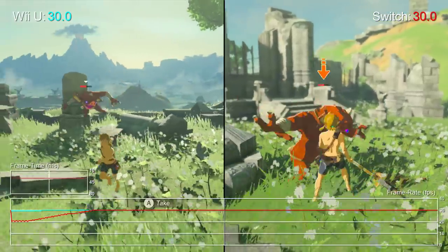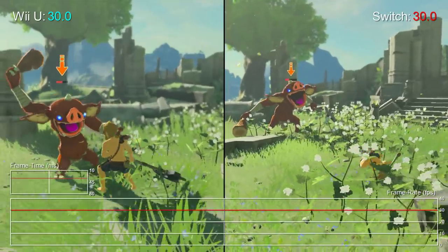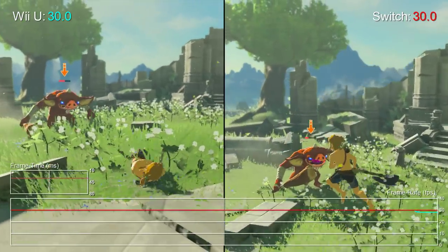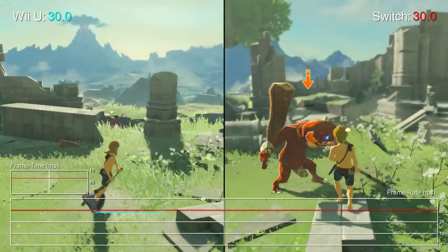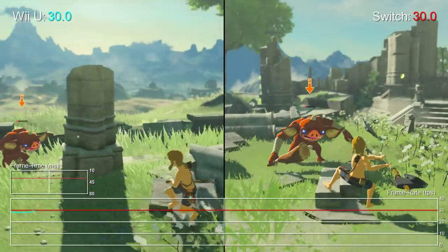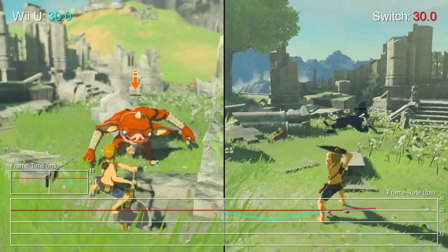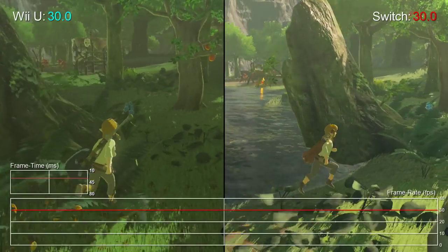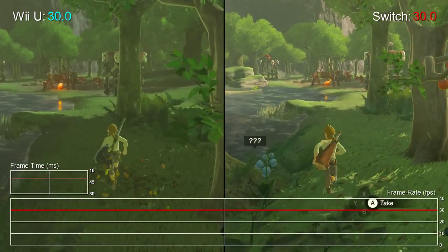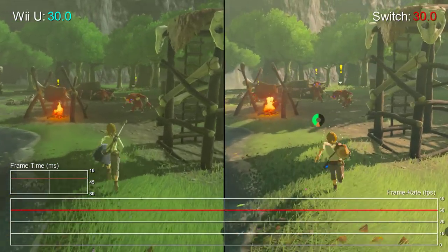With that in mind, it's surprising to find the Switch running in portable mode at 720p doesn't suffer from drops in either of these areas. It suggests the Switch's Tegra chip is better optimised for a native 720p rather than pushing to 900p, and could in theory be striking smoother results at a lower resolution. In general, what you'll see is the Great Plateau typically running at 30fps, but Wii U and Switch can buckle out of the blue when moving too fast into a new area.